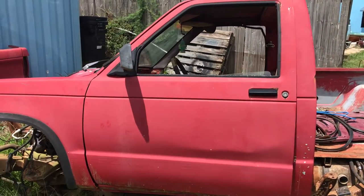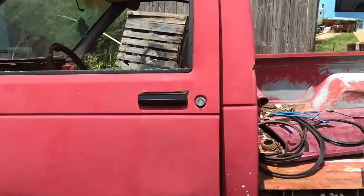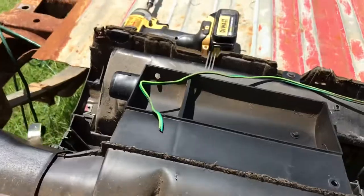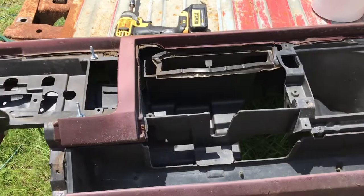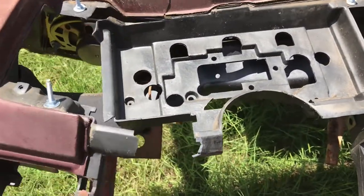I'm working on this project out in the yard that requires stripping this truck down, including the dash. When I got the dash out, I realized that some of the bolts were already missing, which tells me that somebody had previously tried to remove this dash.